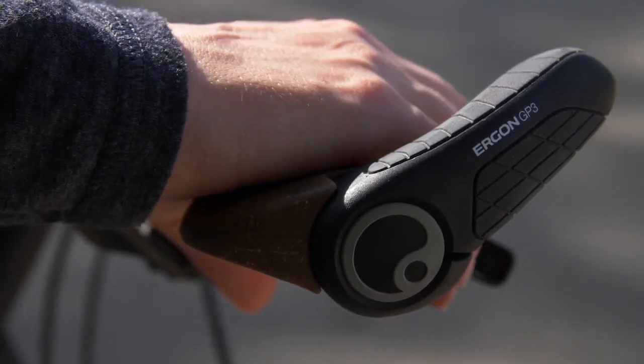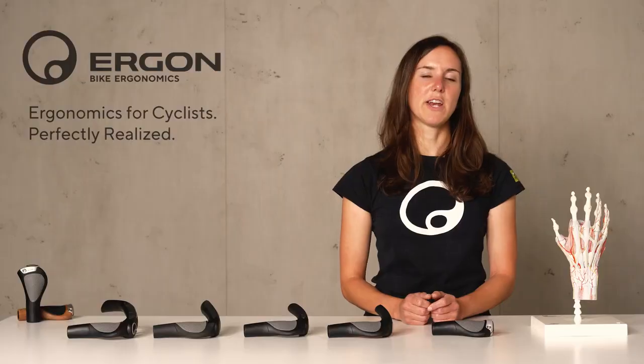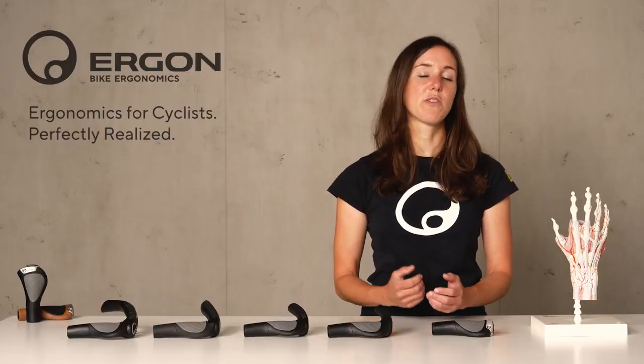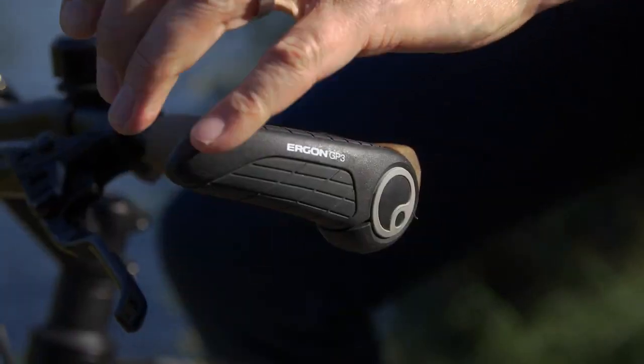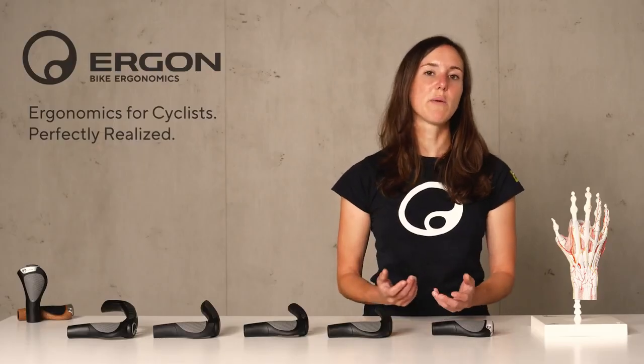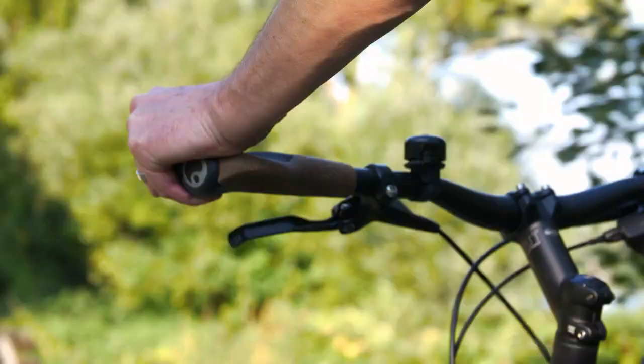In our GP Grip series we offer different versions of bar ends. A bar end makes sense whenever you're riding on longer tours or when you have any issues with your hands, wrists, upper body, or back. By being able to change your position while riding, you relieve pressure from your hand and use different muscles, so that your back is also released as you change your posture.